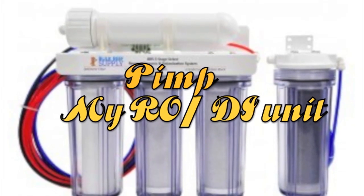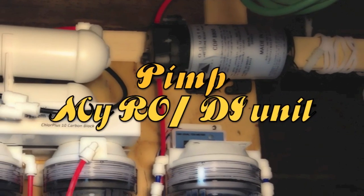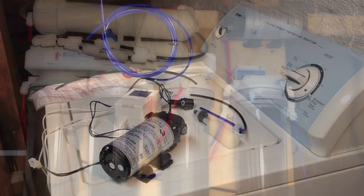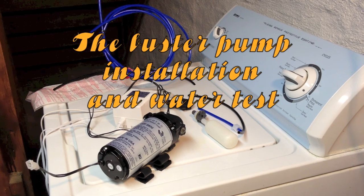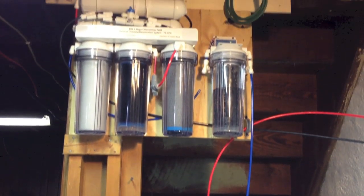Welcome to P My RODI unit with your host Juan Chomps. Hello guys, so I already finished installing the 150 upgrade membrane, which is basically another 75 gallon per day membrane, which is upstairs.